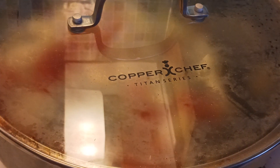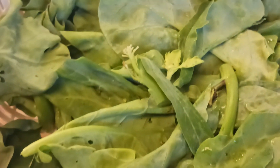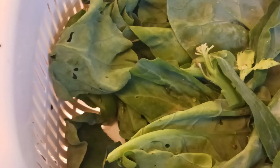And then after that, we will have to add the vegetables right here, that we cut and cleaned and washed with warm water.